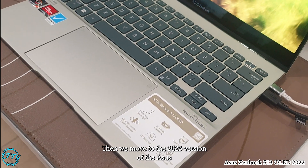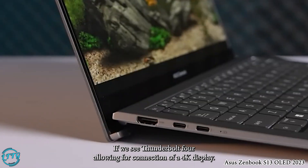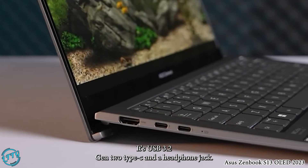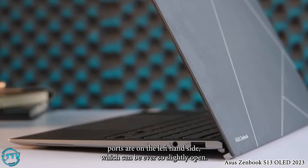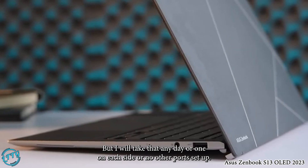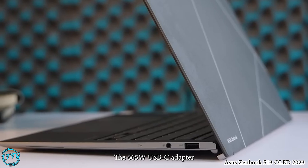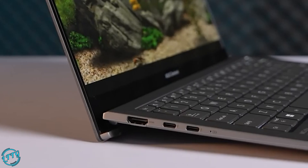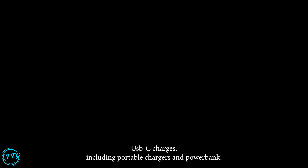Moving to the 2023 version of the Asus Zenbook S13 OLED, you get HDMI 2.1, two USB-C Thunderbolt 4 ports allowing connection of a 4K external display, USB 3.2 Gen 2 Type-A, and a headphone jack. Both USB-C ports are on the left-hand side, which can be slightly inconvenient, but it's preferable over the limited port setups becoming common on 13-inch laptops. The 65W USB-C adapter will take up one of those ports, and the Zenbook also supports Asus USB-C Easy Charge, meaning you can charge it with a wide range of USB-C chargers, including portable chargers and power banks.